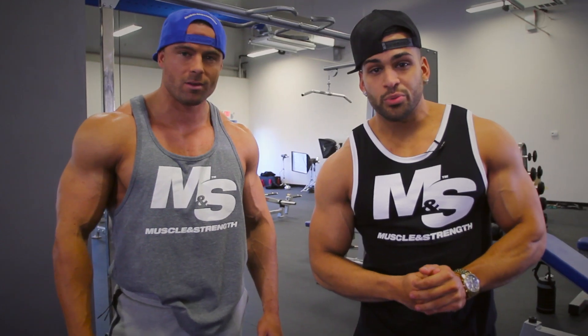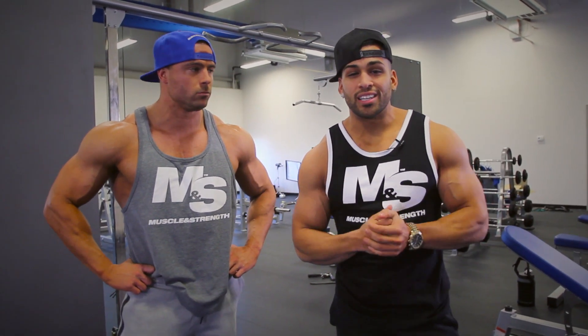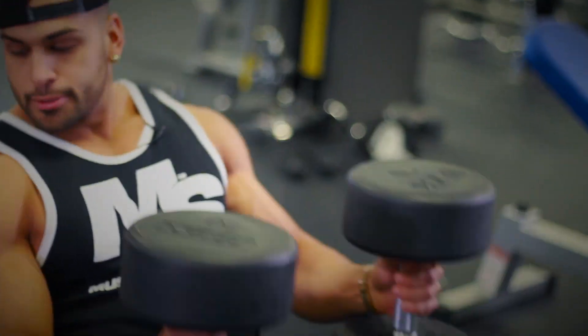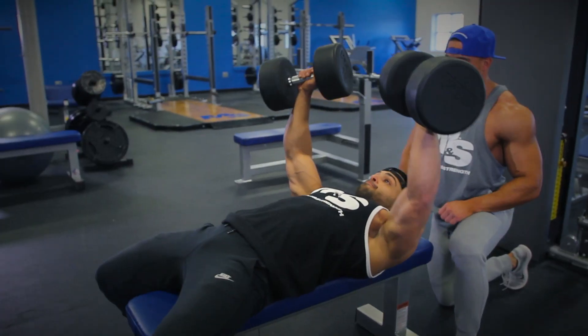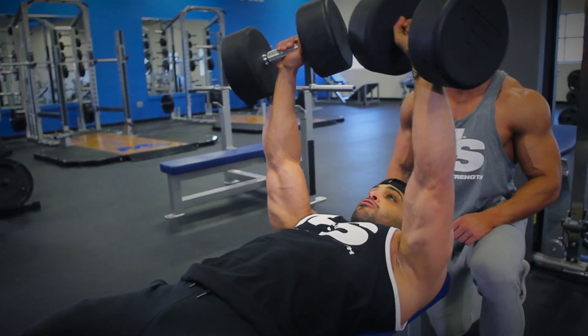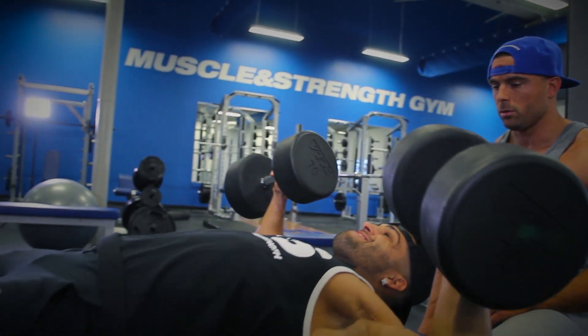The first exercise we're going to do is Flat Bench Dumbbell Press. We're going to do about four sets, really get the stretch, get the blood in there. You want to make sure you go nice and slow and focus on the movement. There's no point in just throwing the weight around — really just put that mind and muscle connection on your chest.